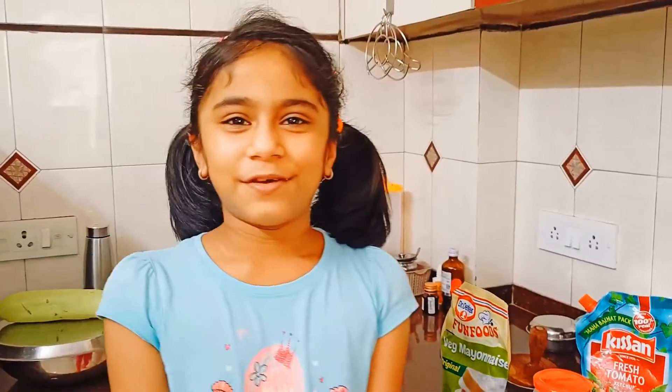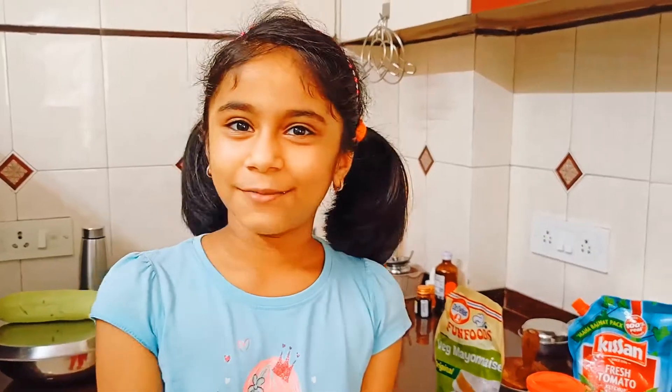So I hope you like this video and we are going to be uploading more cooking videos for you. Bye! Goodbye! Thank you.